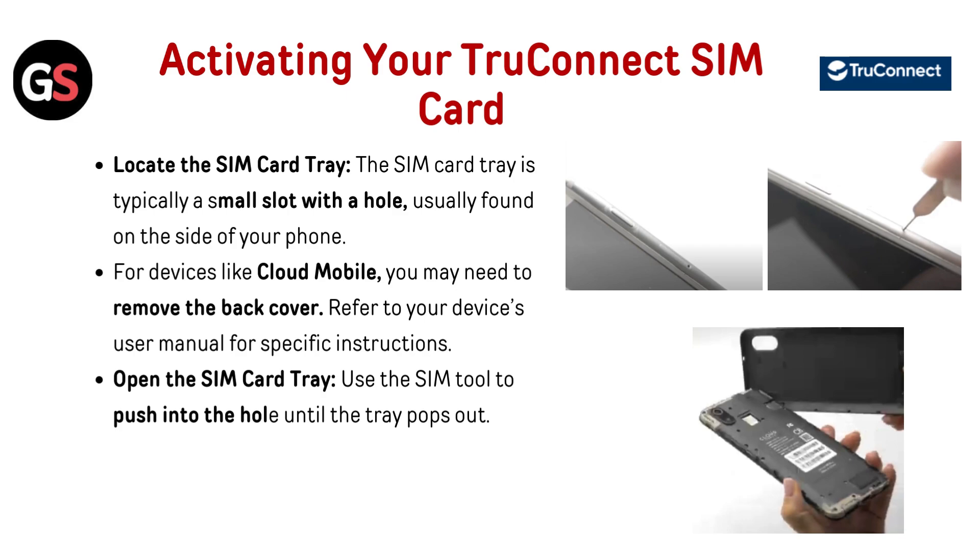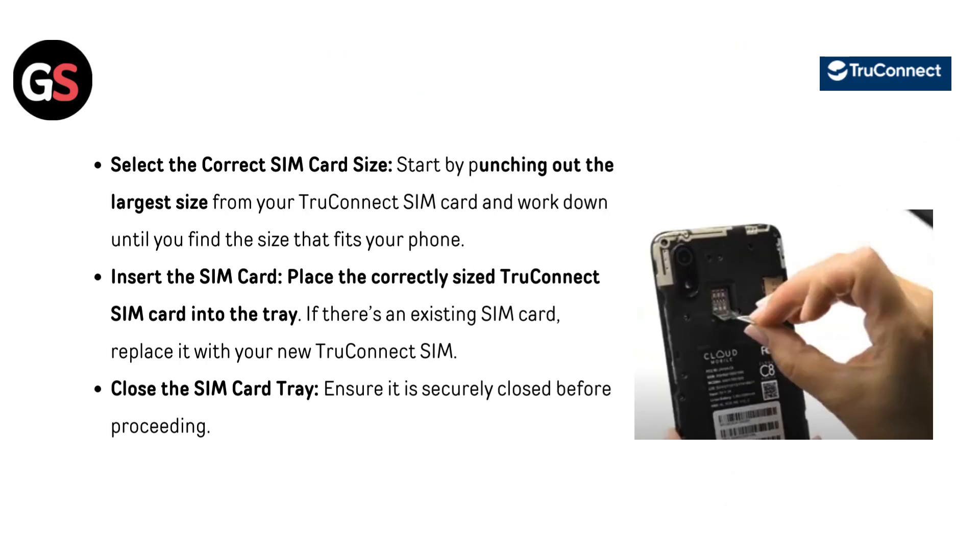Locate the SIM card tray — the SIM card tray is typically a small slot with a hole, usually found on the side of your phone. For devices like Cloud Mobile, you may need to remove the back cover; refer to your device's user manual for specific instructions. Open the SIM card tray — use the SIM tool to push into the hole until the tray pops out.